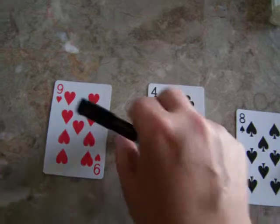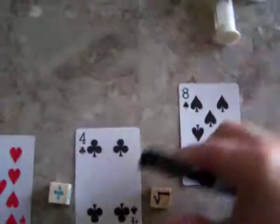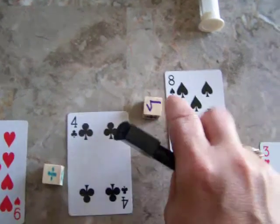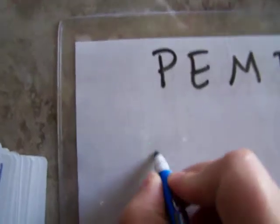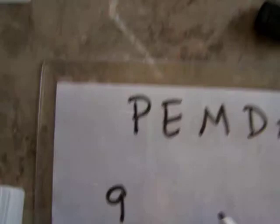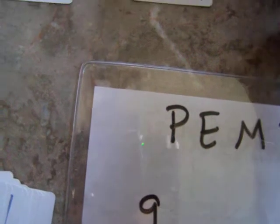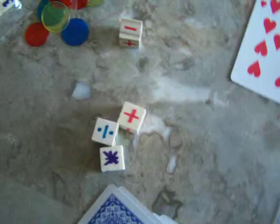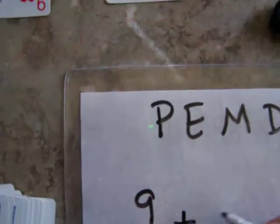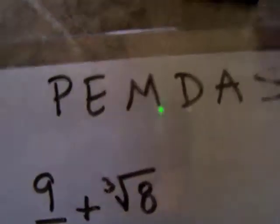Now the first thing I want to do is handle any exponents or square roots. I'm going to raise this one up and pretend that's a cube root of eight — that's going to be a two. So I'm going to write this down on my paper: nine divided by four. You can write it as a fraction. We'll do a plus here — so the full expression is nine plus four plus the cube root of eight divided by three.